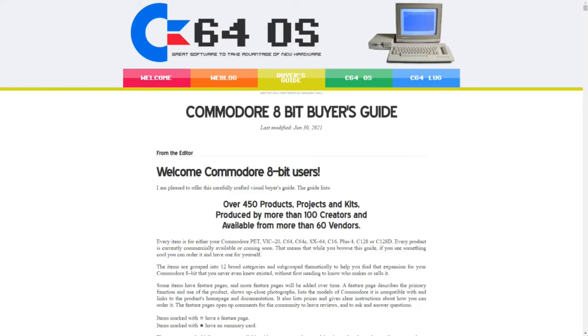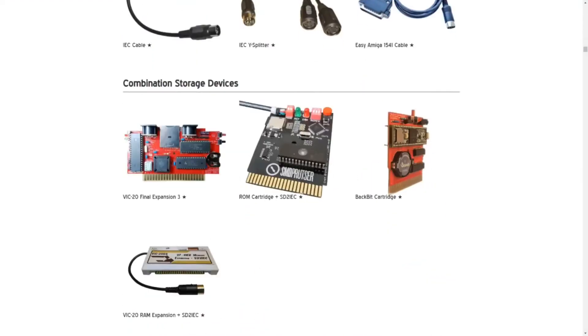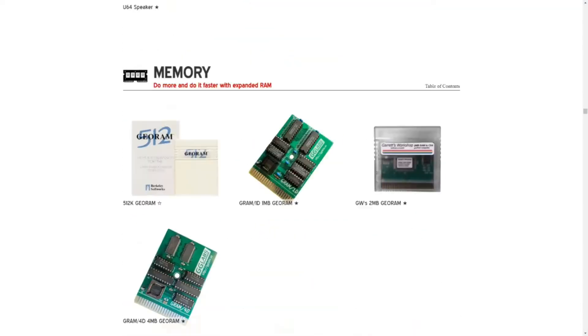It's an awesome resource, but most of the products on the list only work with one, or maybe just a few, systems. The C64 is by far the best-represented system, which you would expect given how many sold, though there are items for other Commodore 8-bit computers.